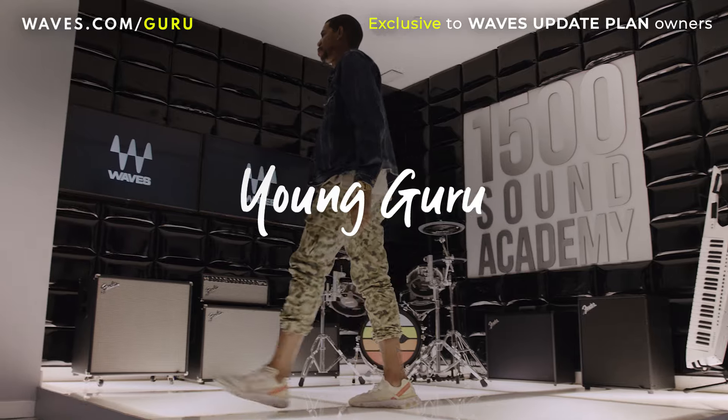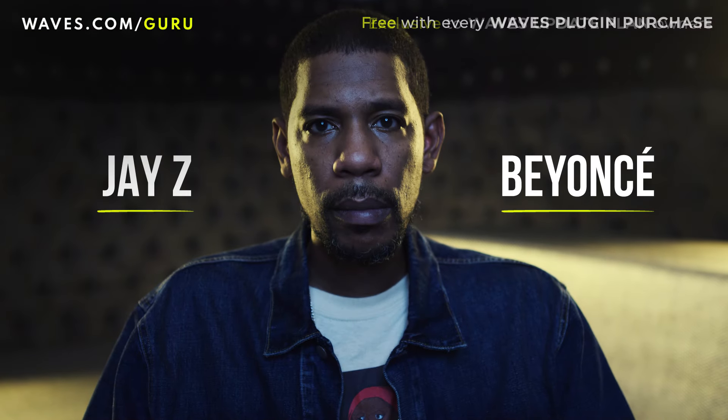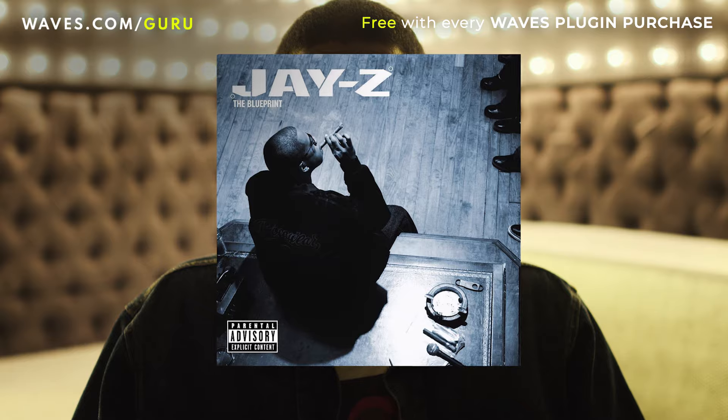I'm Young Guru, mix engineer for over 20 plus years. I've been at the helm of a lot of big records. Most notably, stuff that I've done with Roc-A-Fella, Jay-Z.